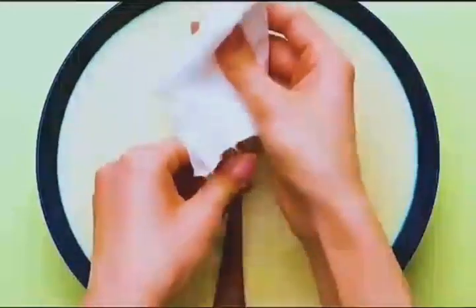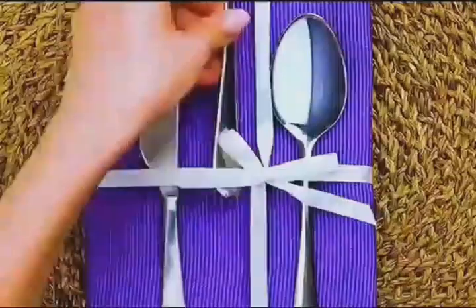Pour some milk into a dish and soak a rusty fork in it overnight. You can easily wipe the rust off and it looks new again.